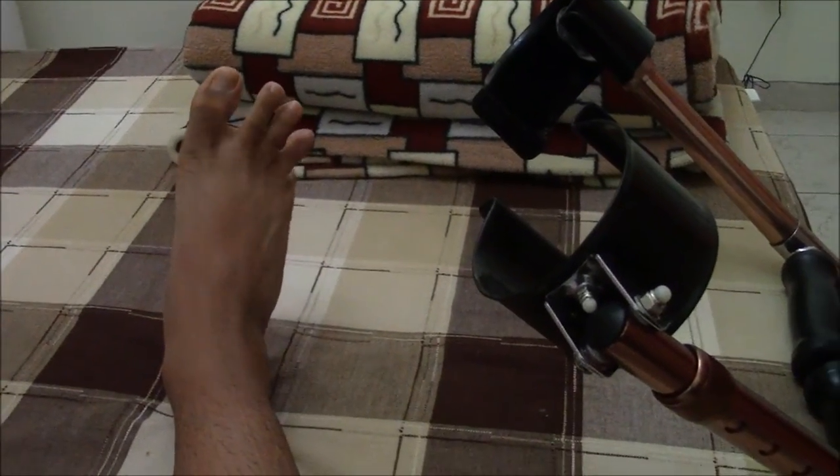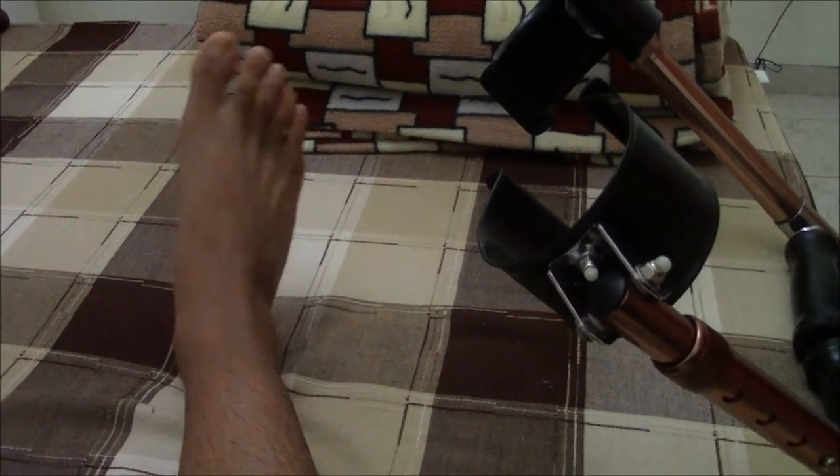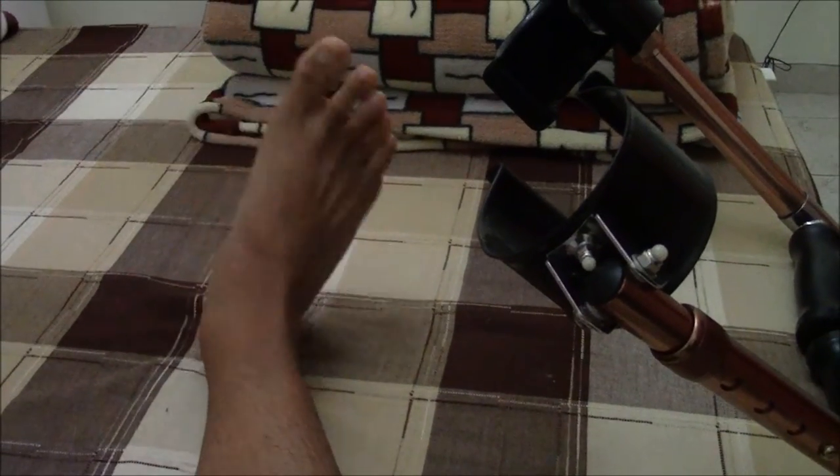I'm about to show you some exercises you can do if you have this injury. Right after the surgery, you want to start with just moving your toes — you're going to be in a lot of pain, so that's pretty much all you can do. Then you can start with your ankle movements. It's really important that you try to rotate and just get the blood circulation flowing.